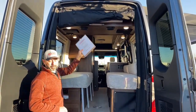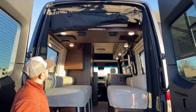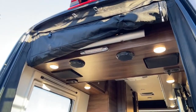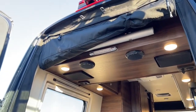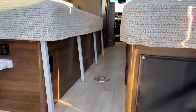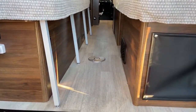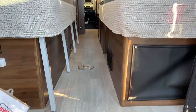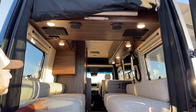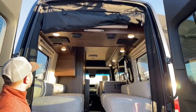Up top you can see the table base — this is where you would store your base, and right here is where you would actually set your table up. You can see we've got a couple of speakers back here so you can listen to your favorite music in the back of the van when you're laying down or just hanging out playing cards.